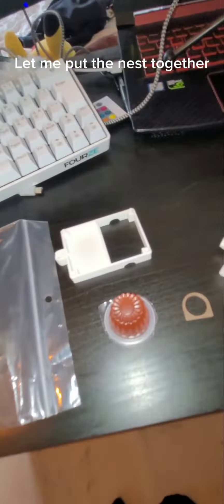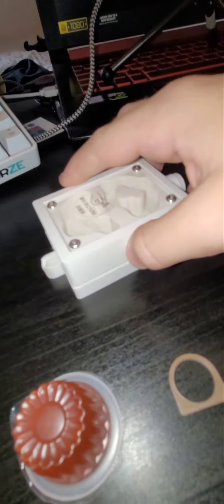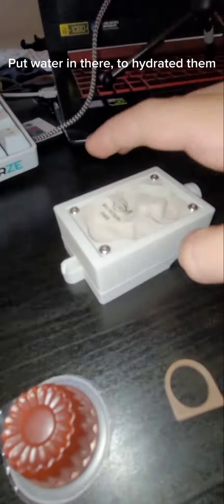Let me put the nest together — here we go. Put water in there to hydrate them. I think it was a great order. Here's a look at the jelly. If you haven't already, remember to like and subscribe for more content.